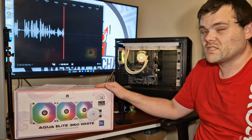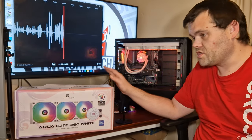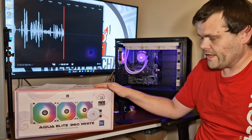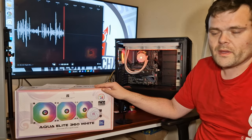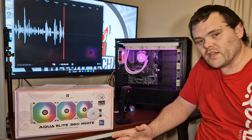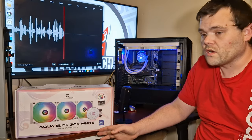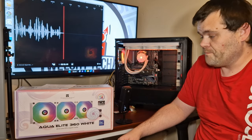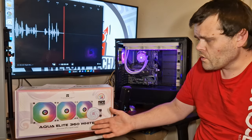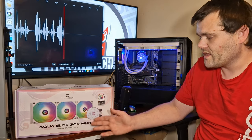This is on sale at the moment on AliExpress for around 60 to 63 or 64 pounds. The general MSRP is 95 pounds on AliExpress. You've got to pay for shipping, so it'll be over 100 pounds. It's a basic price for an AIO these days. This AIO is based on basically an Acetech pump housing.